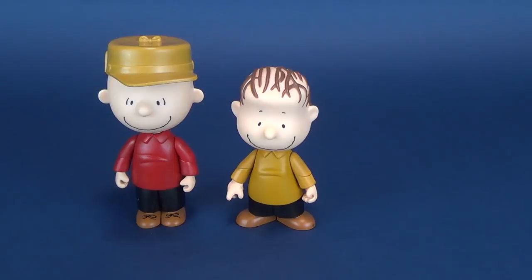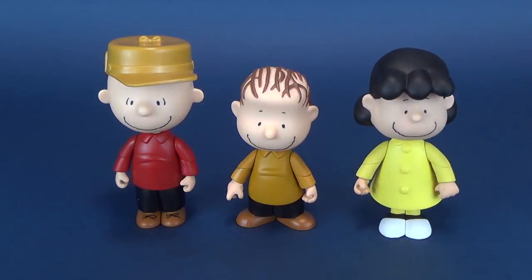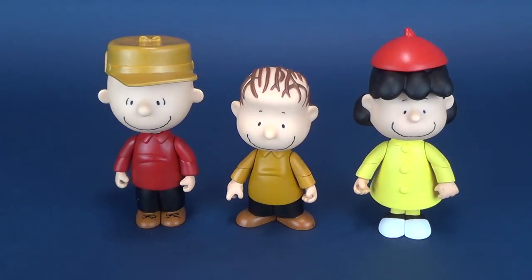Here he is next to Charlie Brown — a little bit smaller. To the other side, here he is next to Lucy. Now this Lucy was the one that came in the deluxe sets, which I'm quickly realizing has pretty much all the exact same stuff that we're looking at in the individual figures.